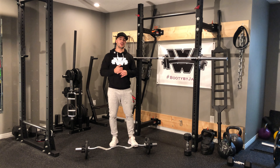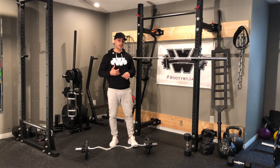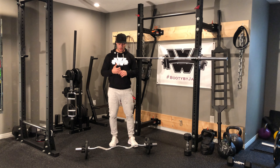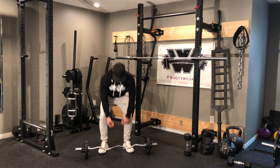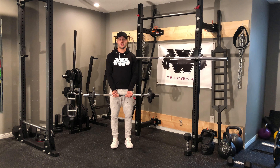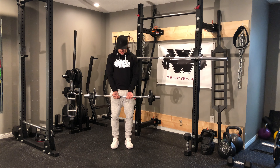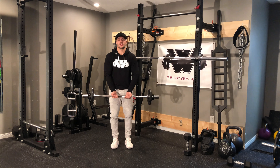One of my favorite bicep curl variations — we're going to be performing barbell curls with a close grip with an eccentric. I'm going to grab my EZ curl barbell. Some gyms might have the preset easy curl bar, or like myself, you'll have to put whatever weight you want on the side. I have my close grip so my palms are nice and narrow.